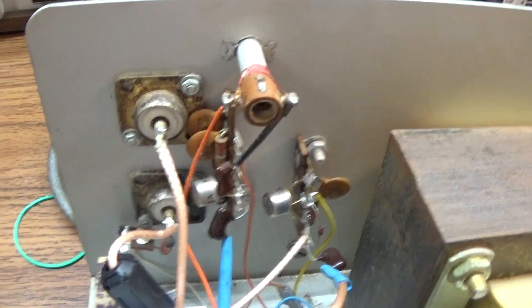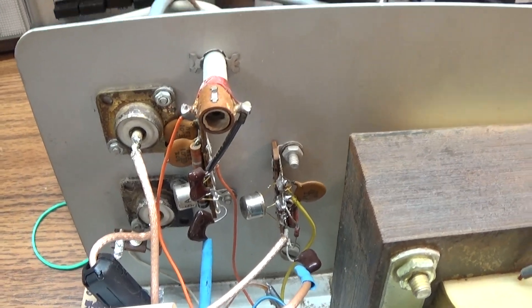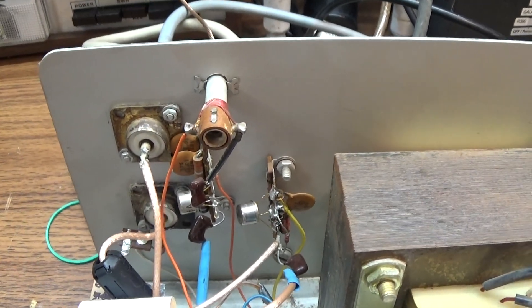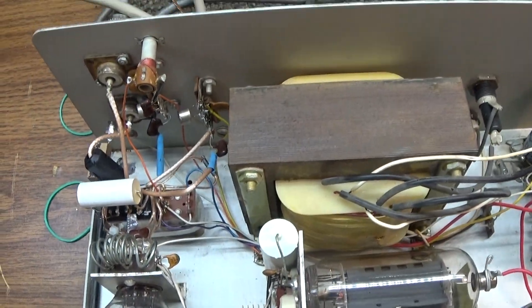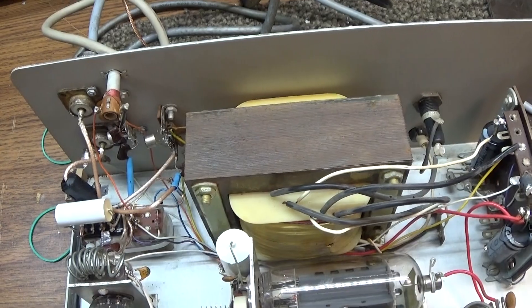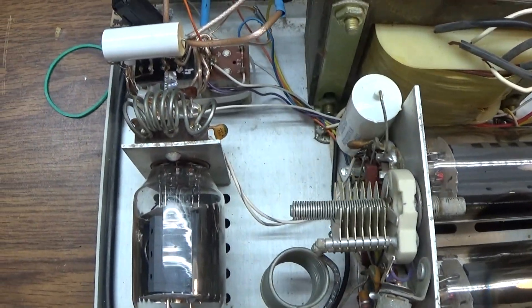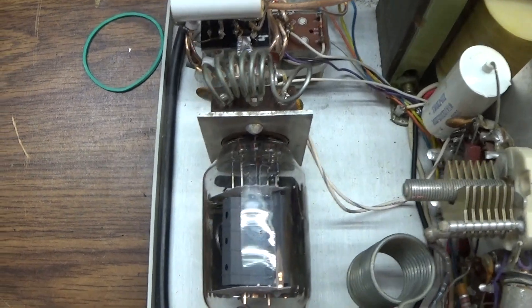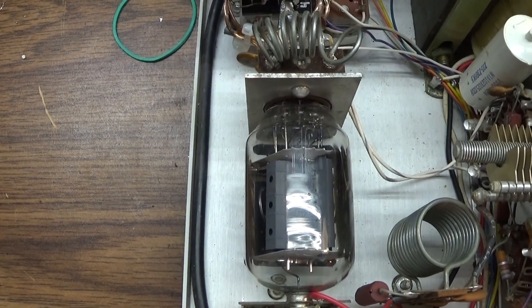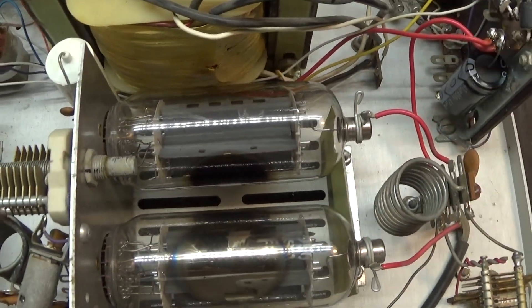Actually this is a pretty good preamp for an amplifier. That coil there — that tuning can — is a tuner for the preamp, so you tune the preamp in. On most amps it doesn't have a tuner and it's too wide-band, so you're bringing in more noise than signal. But the tuner filters a lot of that out.